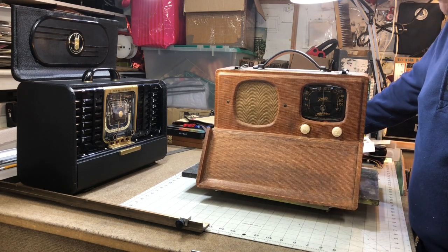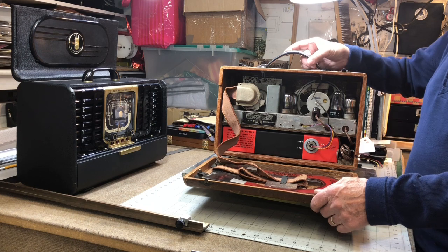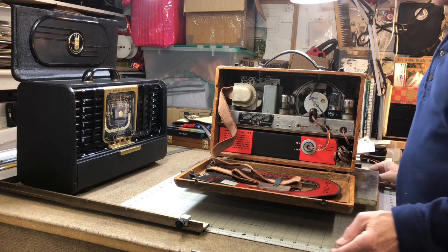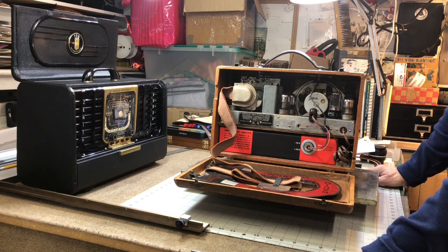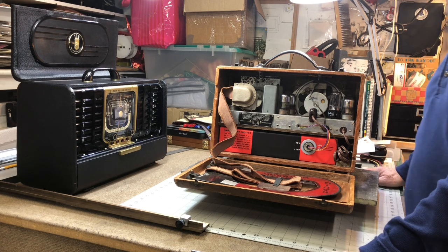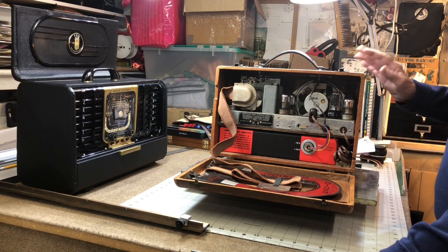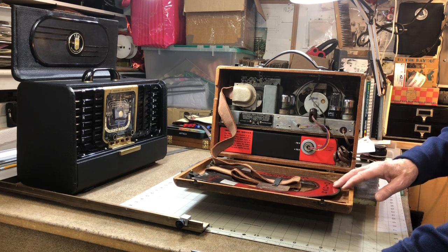That's pretty much it. This is the Zenith 5G500 — kind of a homely little fellow, but historically important. If it hadn't been for this radio and the patent on the wave magnet antenna, we wouldn't have all these wonderful Zenith trans-oceanics that were made from 1941 up until 1963. There were several models of the trans-oceanic; we won't go into those now, but there are other videos on my channel that cover them. This little radio is a kind of fun radio, but again it's historically important because of that antenna, which is also used in those trans-oceanics.